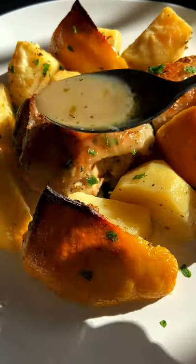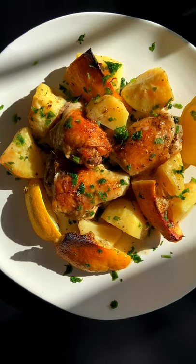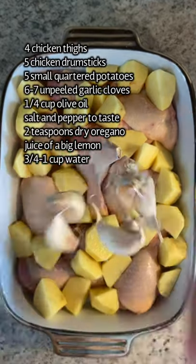My parents and I lived on an island in Greece for many years. This is Greek lemon chicken and potatoes inspired from there. Let's go! Add everything to your baking dish.